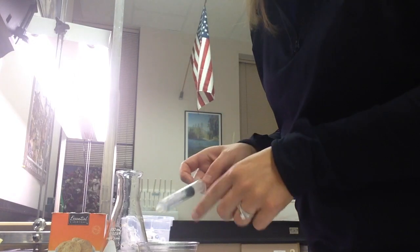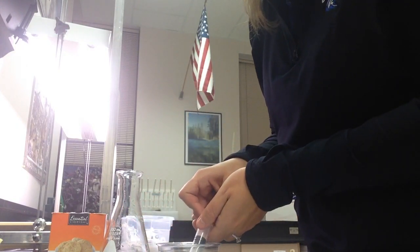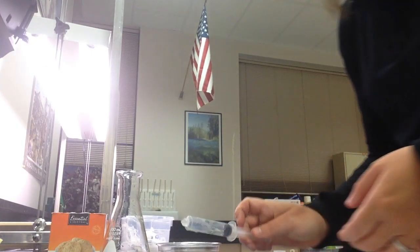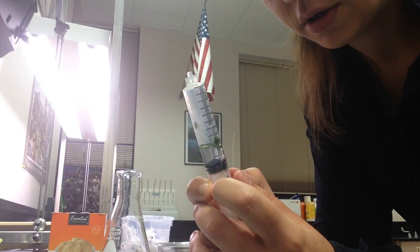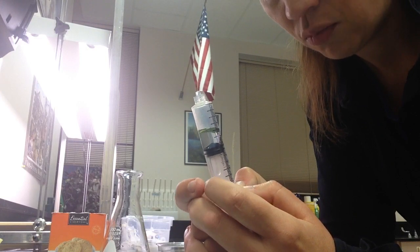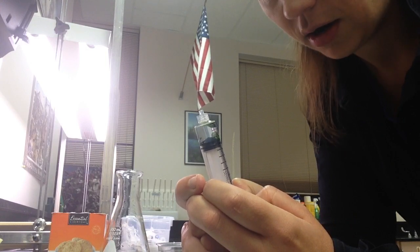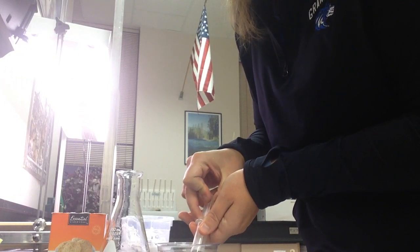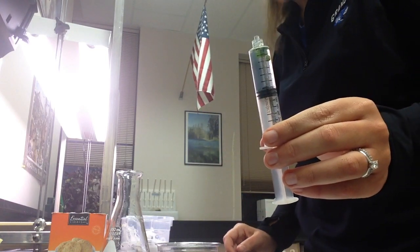I'm going to take some of my CO2 water and suck it up into my syringe. This takes a little bit of practice. I've pulled up as much of my CO2 water as I can, then I'm going to get the air out. You want to have about half full.